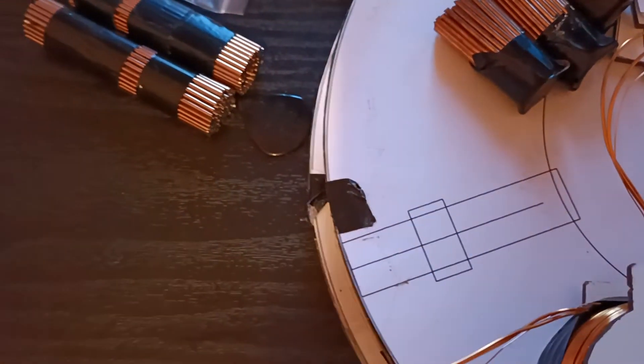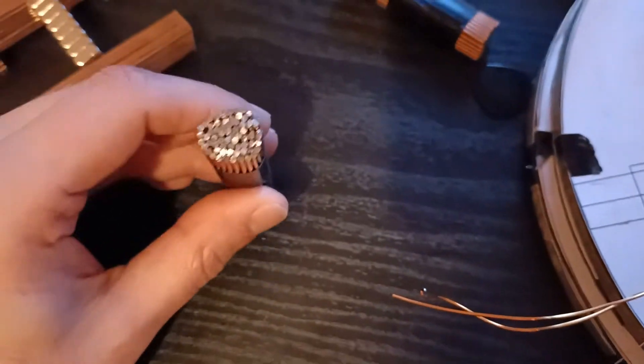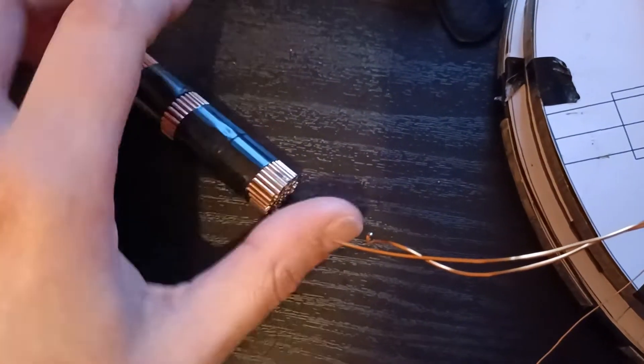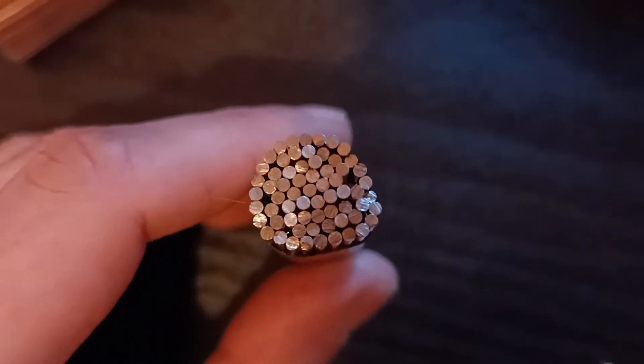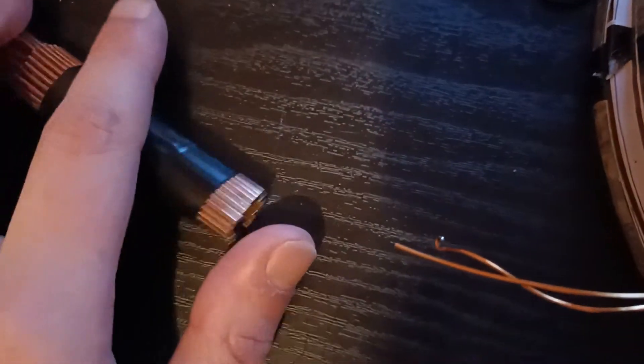First of all, I started by grabbing a couple of these welding rods all together and then you know, start cutting. As you can see, not all of them end up the same length — some are a little bit deeper in there. So I did another set of those.